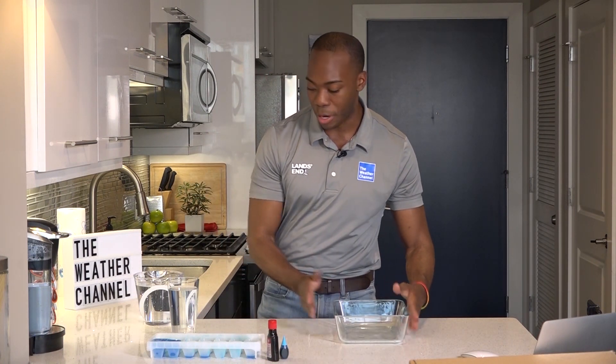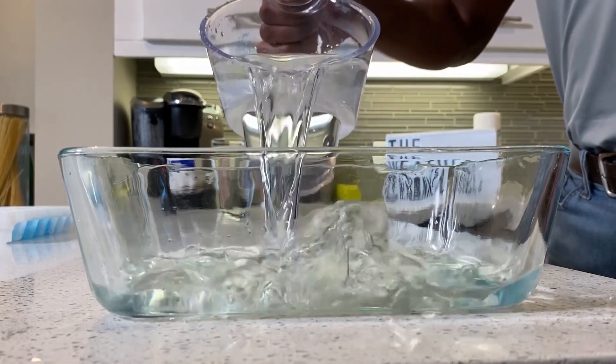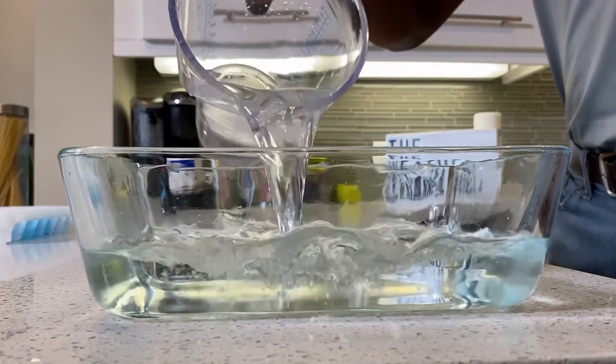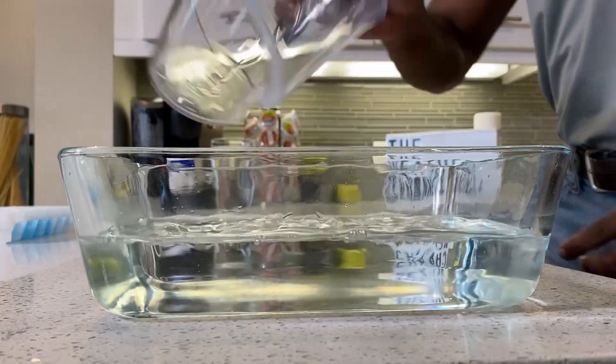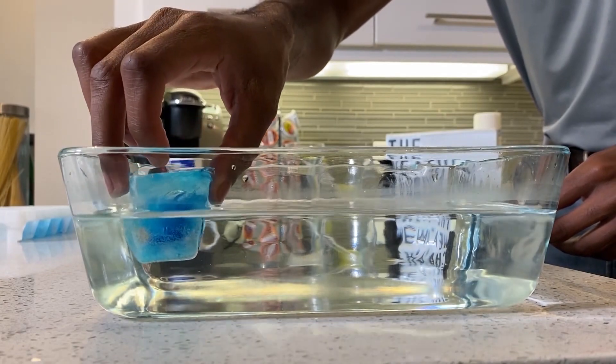Now we want to bring in our atmosphere, and that's going to be this deep and clear baking dish. First, we're going to add in our lukewarm water. Then we're going to add in the blue, colder air — I'm going to drop that right in there.